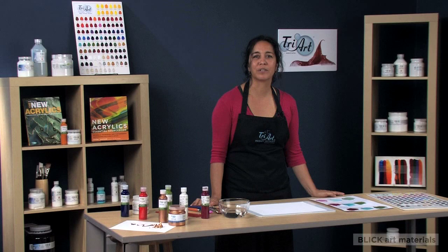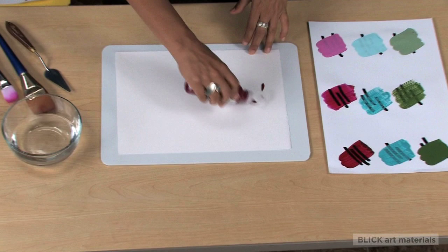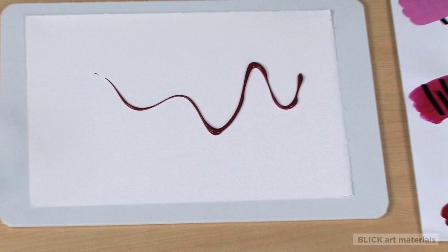TRI-ART Finest Quality Liquid Acrylic Colors — a lush collection of flowing, professional quality liquid paints with a lotion-like consistency. The colors boast the same high pigment load as our high viscosity acrylic paints.